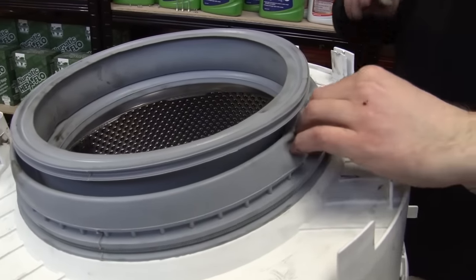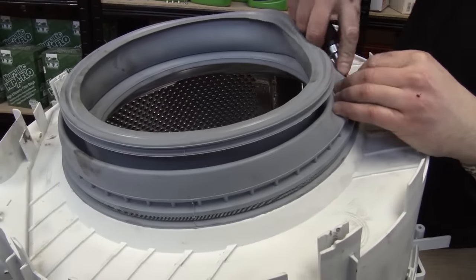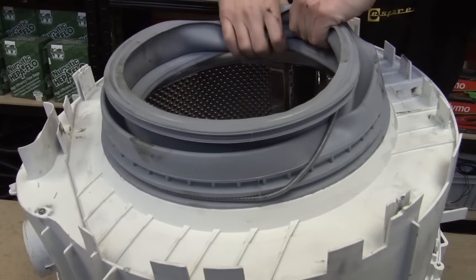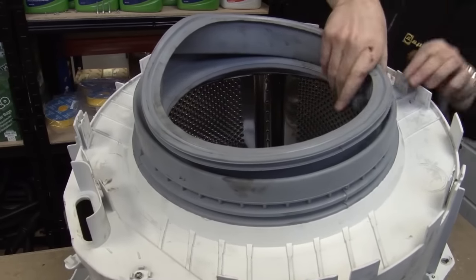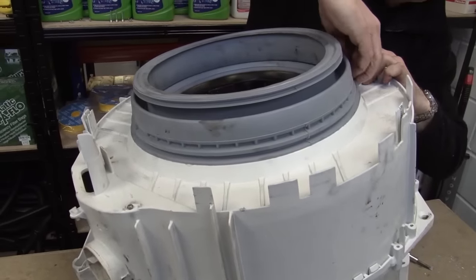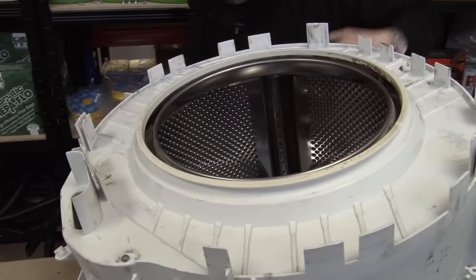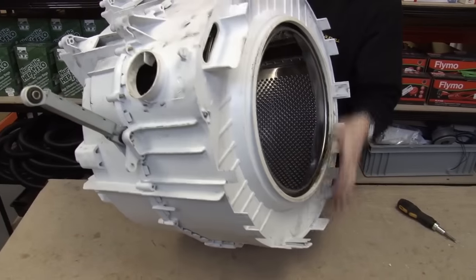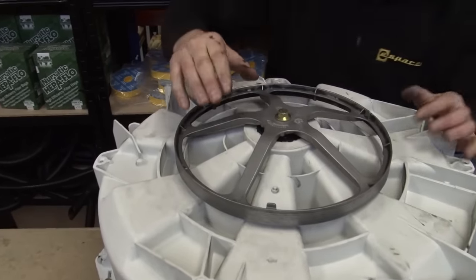I'm just going to pop the door seal off — just need to get something behind this retaining clip, and that spring comes off. Then the seal itself should just pull away. Now I can flip the drum over and then we can get at the bearings.